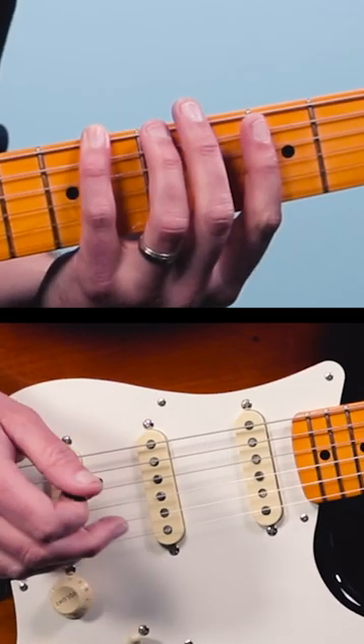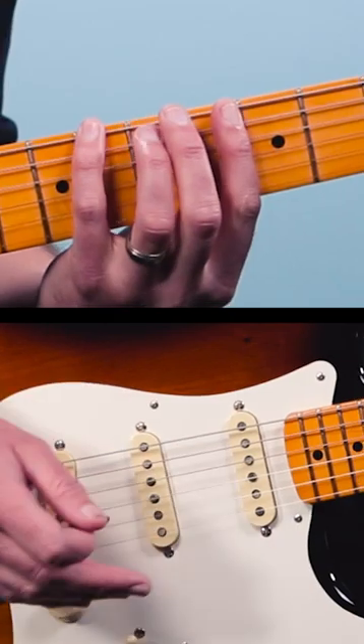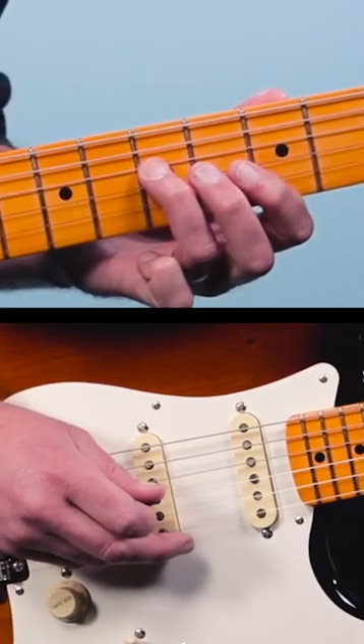Play the eighth fret of the low E, then go to the fifth string and play five, seven, then back to that eighth fret on the low E, and then the seventh fret of the fourth string.